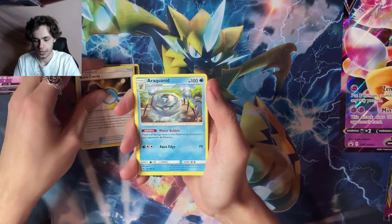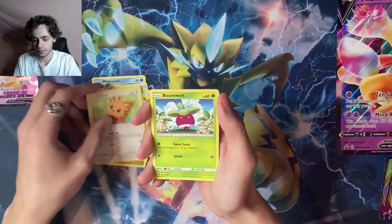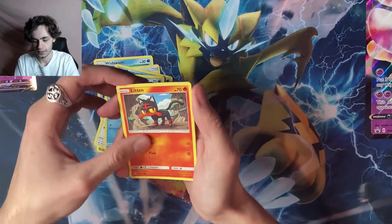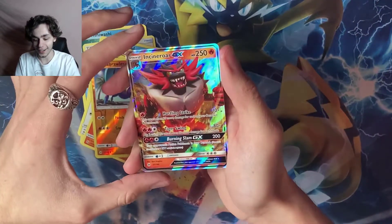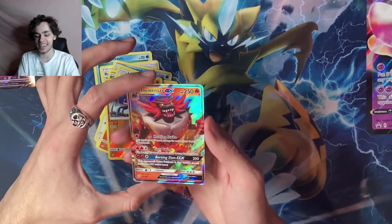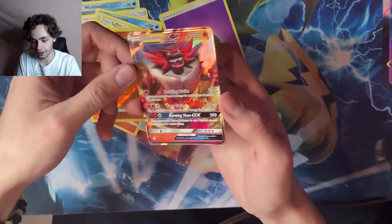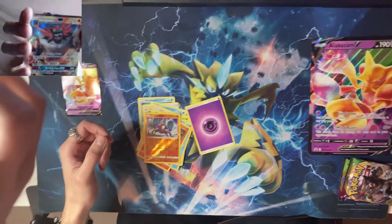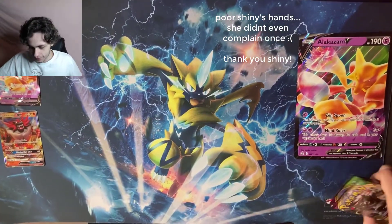We got Wishiwashi, Rare Candy, Araquanid, Cutiefly, Lillipup — nice artwork. Psyduck, love the art on that one. Litten, a reverse Crabrawler which is a common, and the rare — no way, we're starting off strong with an Incineroar GX! That is insane. Wow, Sun and Moon base set — I definitely do not have an Incineroar GX. This has been a hit of a box.